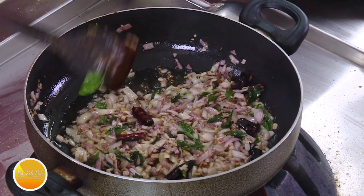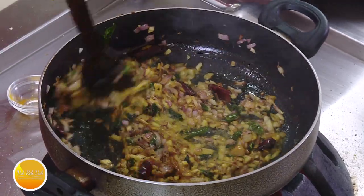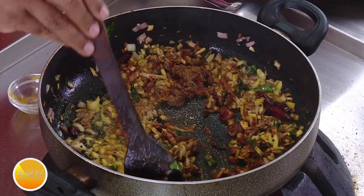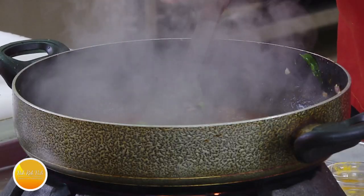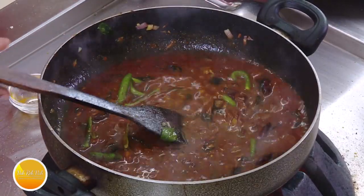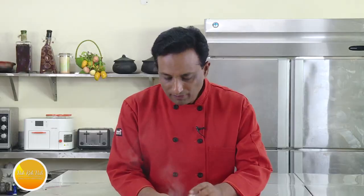When everything splutters, add a lot of curry leaves and onions. These onions need to get a slight coloring — add salt and slightly brown them. Now you need to arrest the coloring, so add ginger garlic paste and turmeric. Now add the masalas: chili powder, coriander powder, cumin powder, and a little garam masala. Before anything gets burnt, add the tamarind juice. The onions will soften in this and form a very nice gravy. Add some green chili and a little more water, then bring to a nice boil.